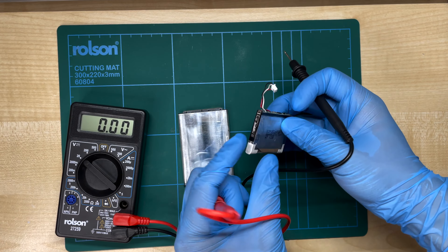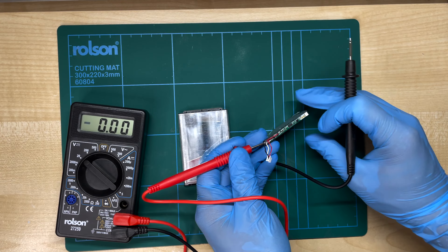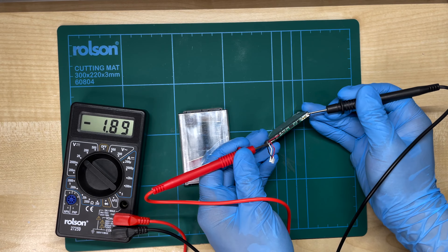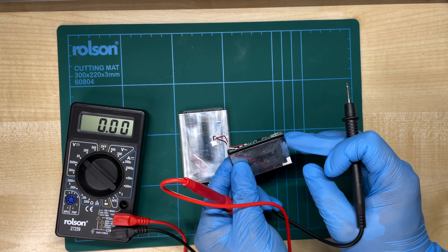With the iPod battery, the terminals are on either side, here and here. If we probe them like this, we're now getting a negative number — that means this one is the negative terminal and this one is positive.